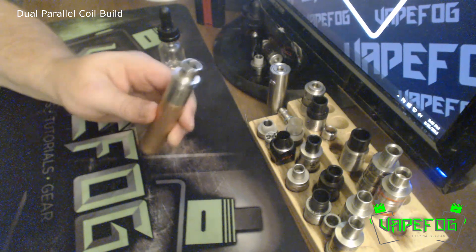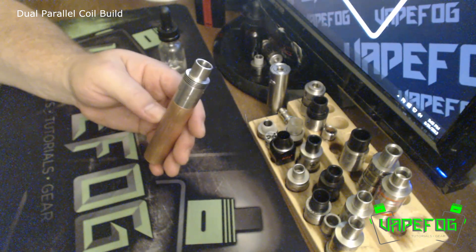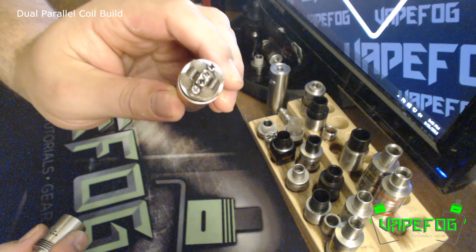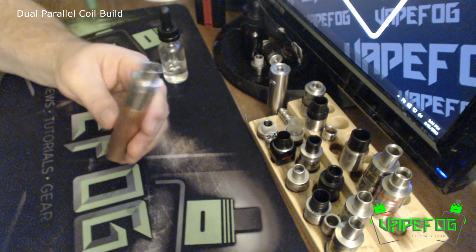This is a nice little flavorful build and it's a really easy build to do. A lot of you know the Fused Clapton is one of my favorite setups, but my second favorite is probably the Dual Parallel. There's one last look at it. And that's it guys — I hope you enjoyed this build tutorial. Until next time, take care.